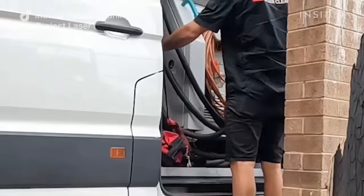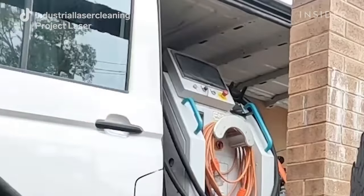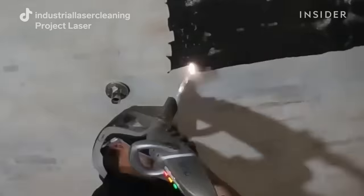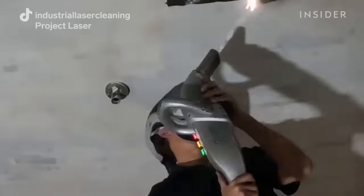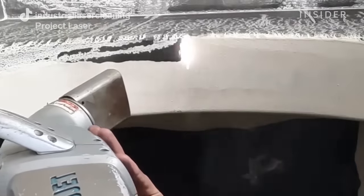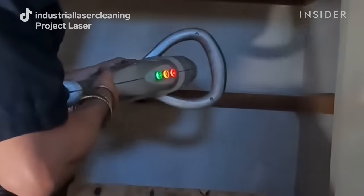We used our large laser for this job because it's got the 15-meter hose. We parked the vehicle right next to the house and extended the fiber optic cable through a door that had been kicked in, giving us access to the majority of the house. This was a really long process — basically working from left to right. Once we finished laser cleaning, we wiped down the walls to ensure there's no vagrant soot on the surface.